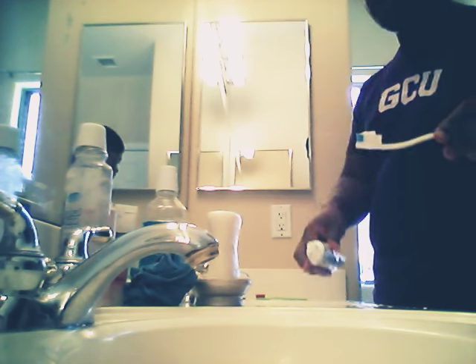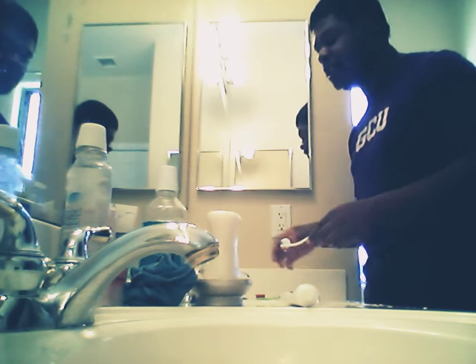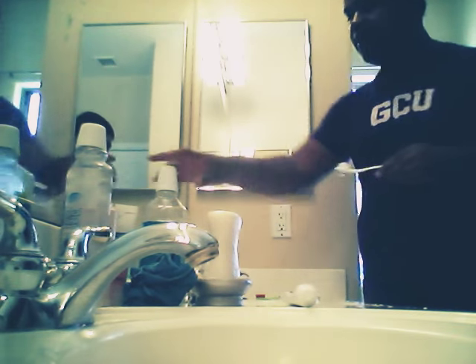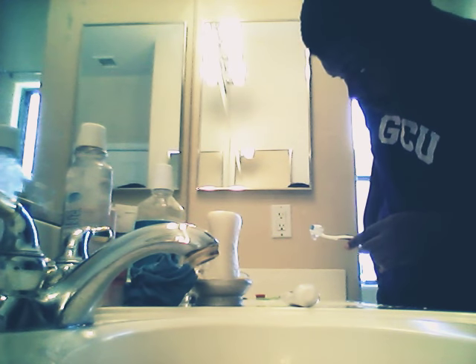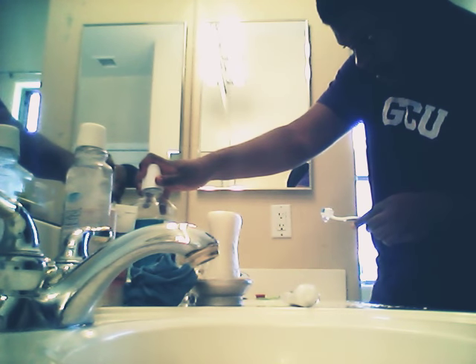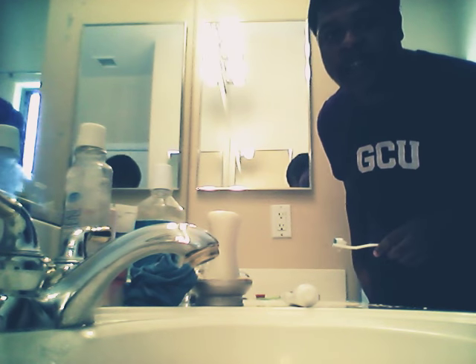I already added toothpaste on my brush. I'm just gonna wet it and go close to show you my teeth and how white they are. I'm also gonna use this mouthwash — it kills germs that cause plaque, gingivitis, and bad breath. This is the antiseptic mouthwash from Equate.